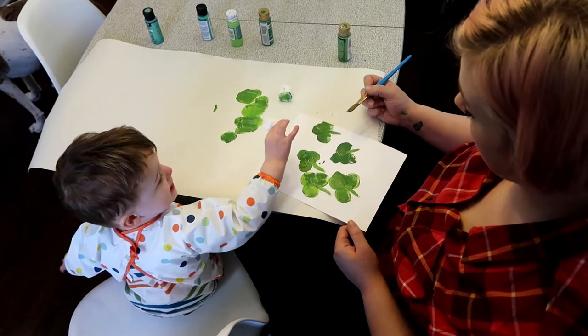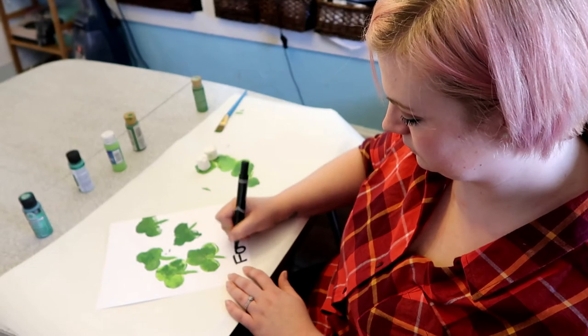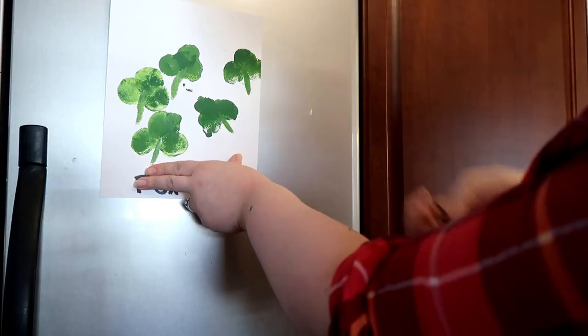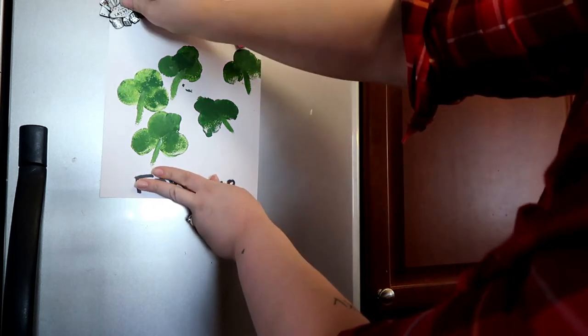I'm just going to add some stems onto our shamrocks so you can tell what they are. Of course I'm going to write his name and the date, so that one day when this ends up in a box of all his interesting artwork he can look back on it. But for now it's going on the refrigerator.